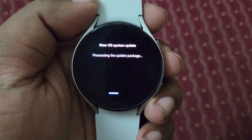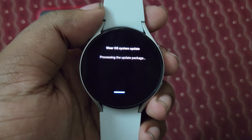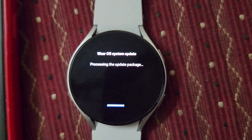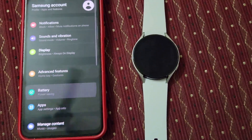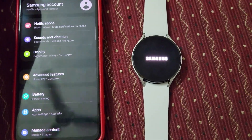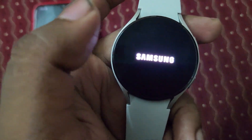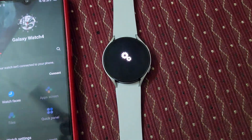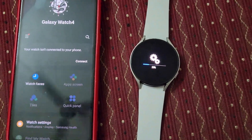There was a system update. It's just a small update for the Galaxy Watch 4. This is my first update on my Samsung Galaxy Watch 4. The Samsung branding also looks very good guys — I can see it started booting.